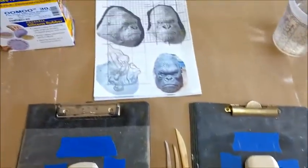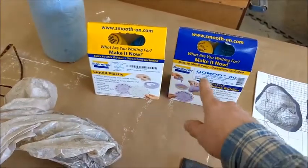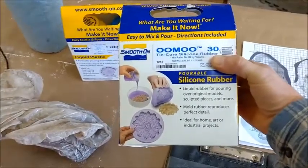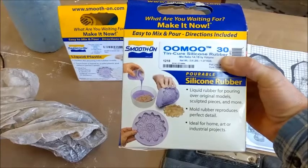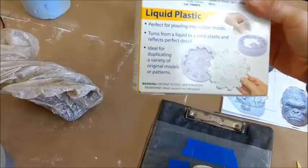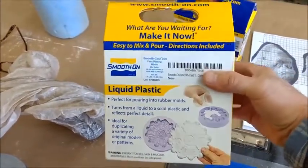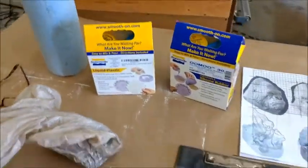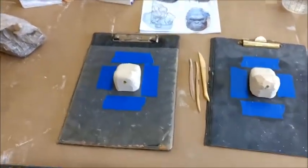Water-based clay sculpts really easily, so that's why we're using it. Once it's sculpted, we're going to use silicone — this UMU 30 by Smooth-On — to pour a mold over the top of that. Then we're going to cast into that mold with liquid plastic, which is another Smooth-On product. Both of these I got on Amazon and I'll put a link in my posting.